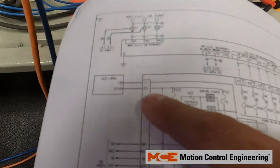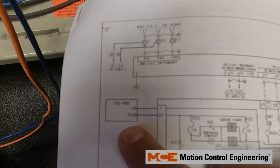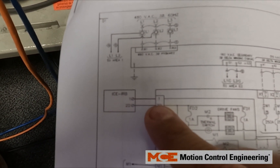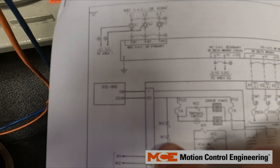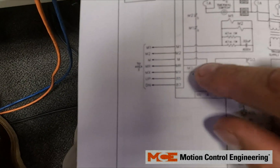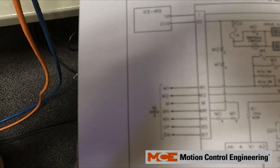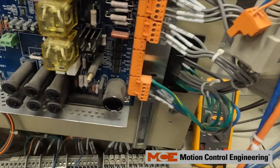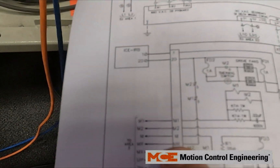Here is your proofing auxiliary contacts. From the IRB board you have 2D, and then that goes through your auxiliaries for M1 and M2, and then it goes through the normally closed contact back to MR.